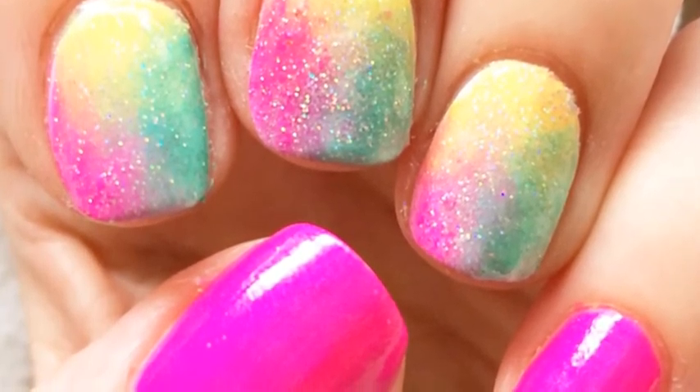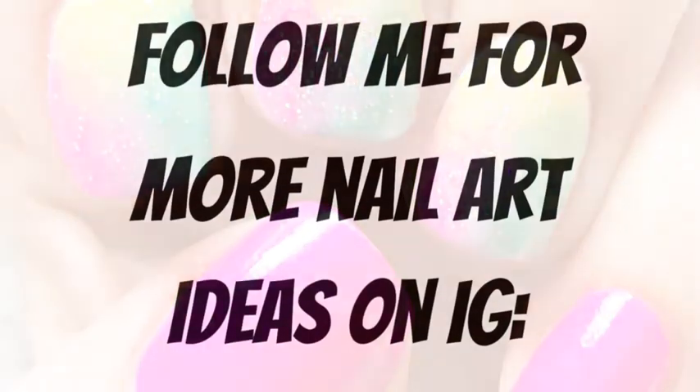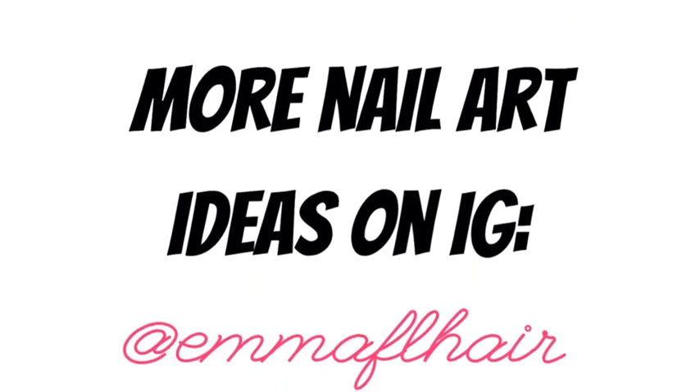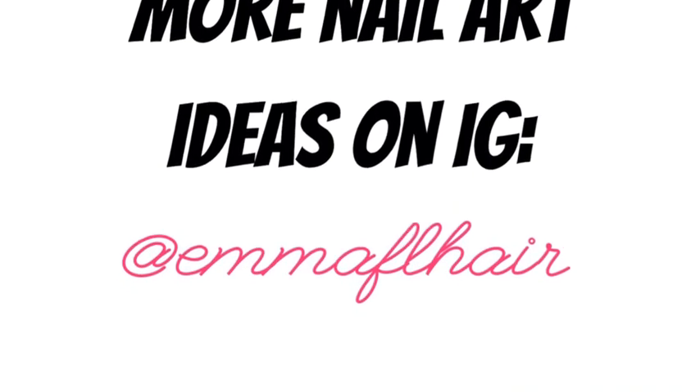I have more tutorials and different nail art that I've done. I usually post every other day. You can follow me for more of these nail art ideas on my Instagram, emmaflare. If you like this, give a thumbs up. Hope to see you guys back soon. Thanks!